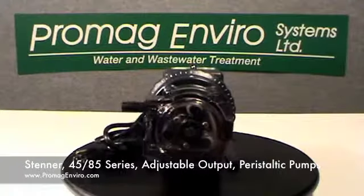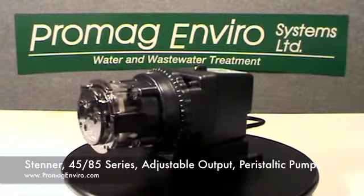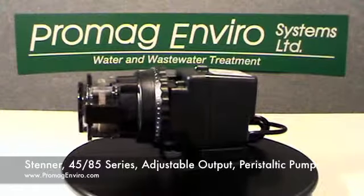Welcome to ProMagEnviro.com. The Stenner 45 and 85 series adjustable output peristaltic pumps.